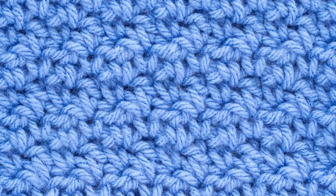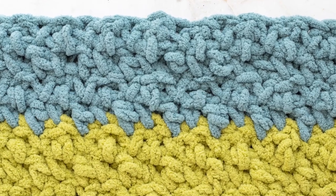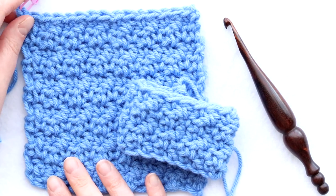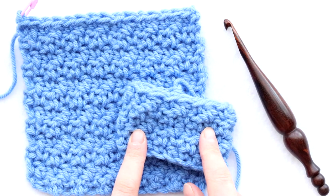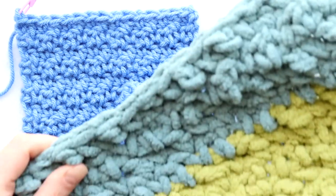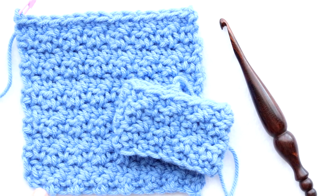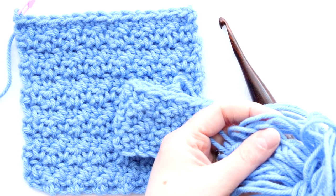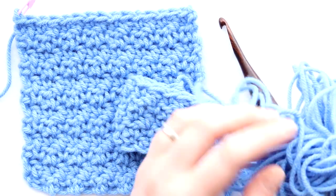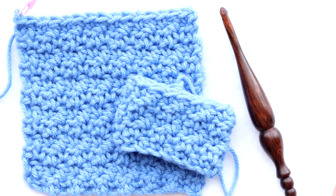Today you'll learn how to crochet the lemon peel stitch. This stitch pattern alternates between single and double crochets to create a light, lovely texture. It can be crocheted in rows or in the round, and we'll cover both in this video tutorial. You can use the lemon peel stitch for any project including scarves, headbands, and blankets. You'll just need a hook and yarn that match — I'm using extra scrap worsted weight acrylic yarn and a J 6mm crochet hook, but any hook and yarn will work.